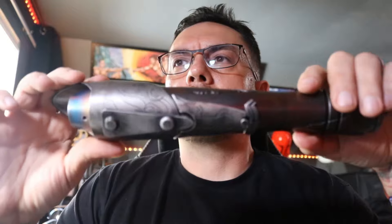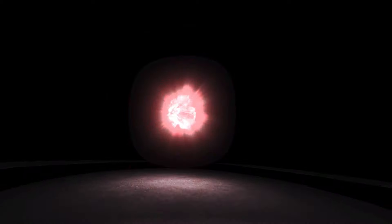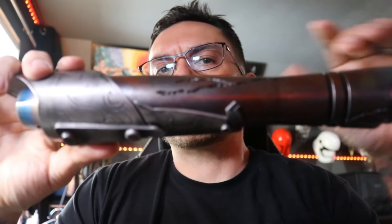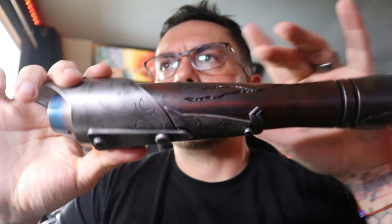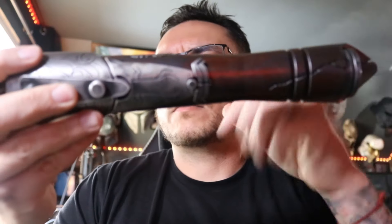Hey, what's up Ethan? This is a quick demo video for your Jawa's Junkyard Youngling v4. This is a saber that you had Austin over at Story Workshop weather for you and then send it over to me for an install. It is a one-button setup, which is right here.